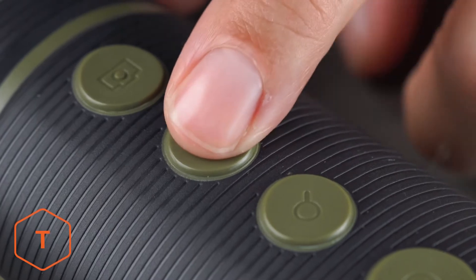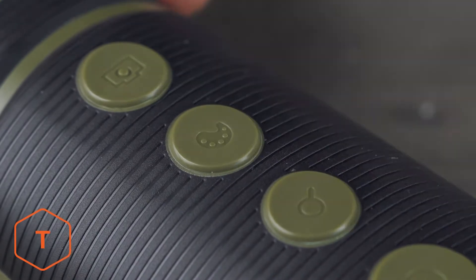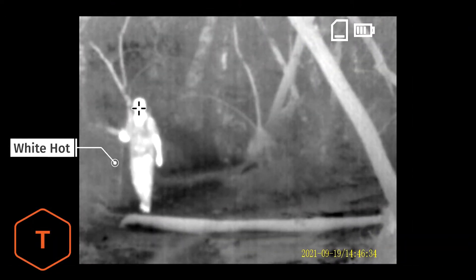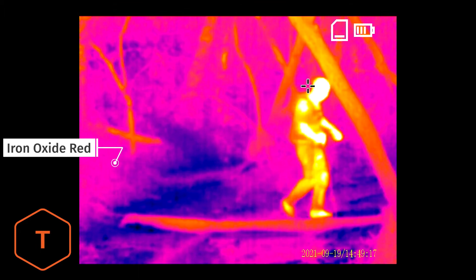The color palette button cycles through five different color modes to provide the best thermal contrast against a range of backgrounds. The color options include white hot, black hot, green hot, red hot, and iron oxide red.